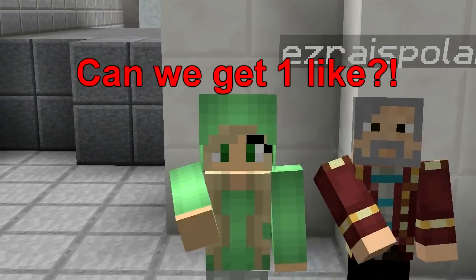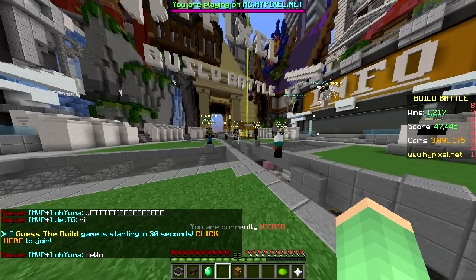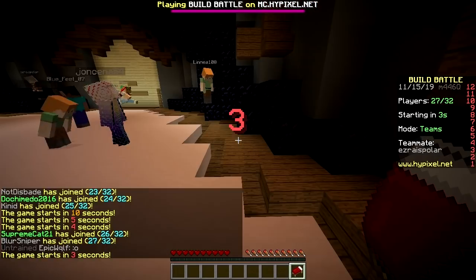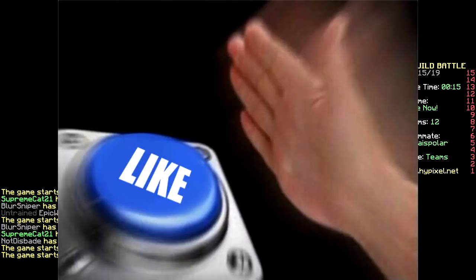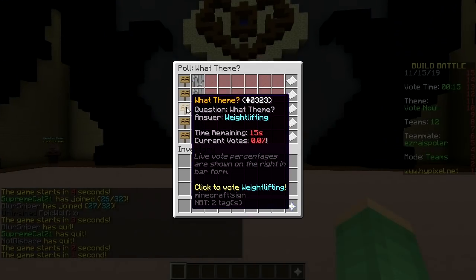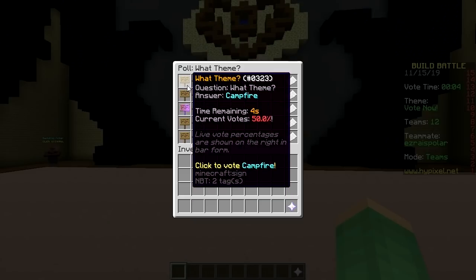Yo, what's up! Welcome back. Today we're gonna do the only carpet challenge, baby — only rugs. First round, only carpet challenge. Make sure to smash that like button, baby. The options are campfire, lighthouse, weight lifting, shell, cabin — it's going to be campfire, but you can change it if you have a super vote.